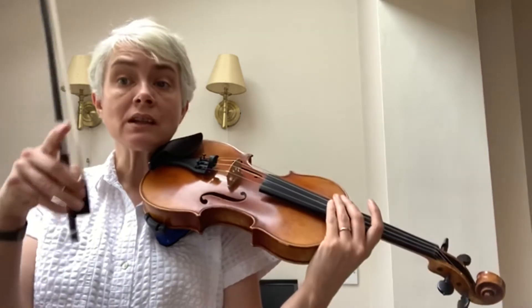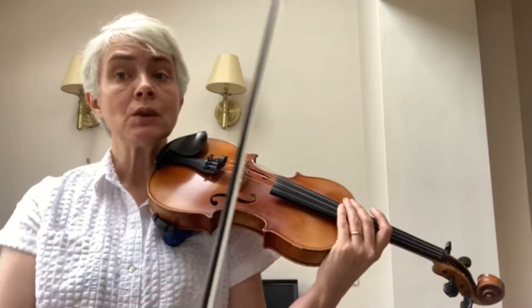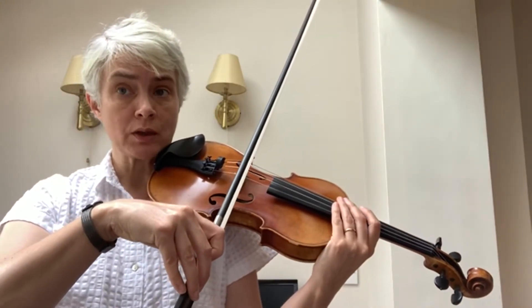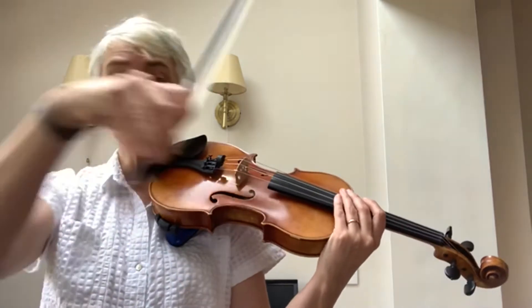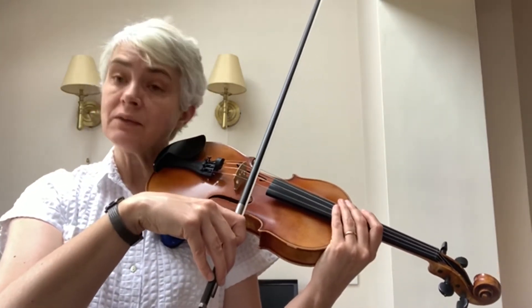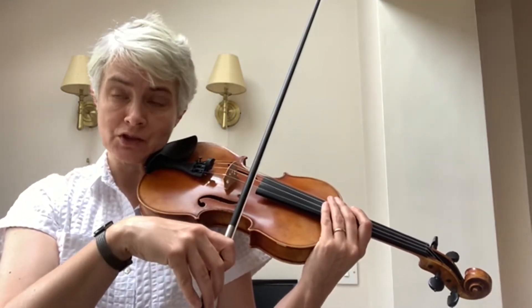At that point there's a little comma in the music. You're going to need to do a down bow retake there, whether or not you're doing the repeat. If you're doing the repeat, you need to start on a down bow for the first note again. If you're going on to the next bit, you need a down bow for the first note of section B.